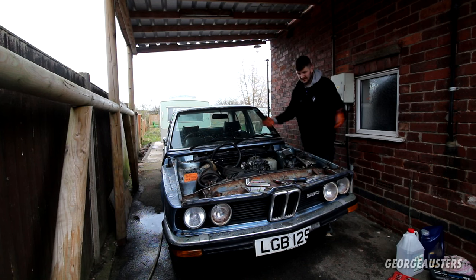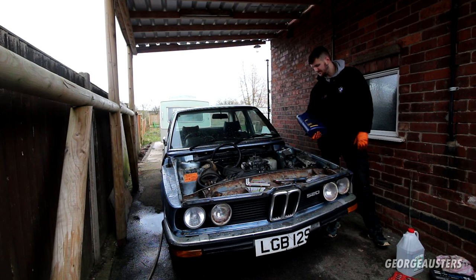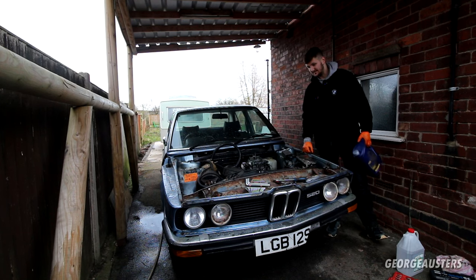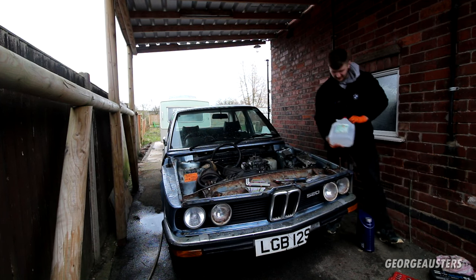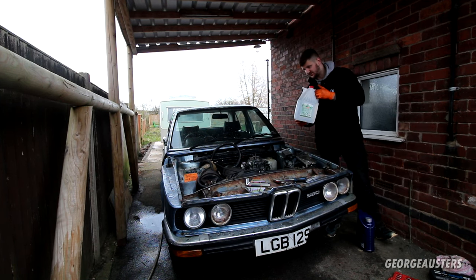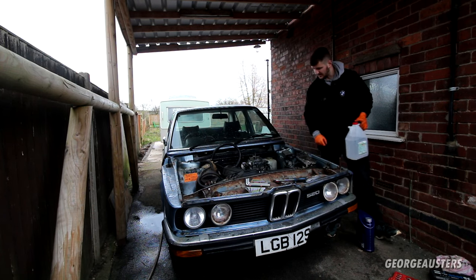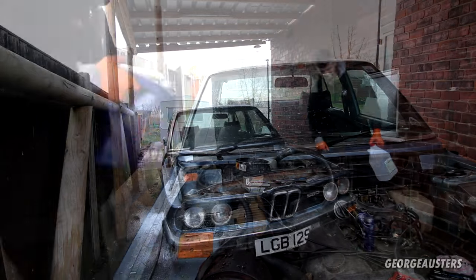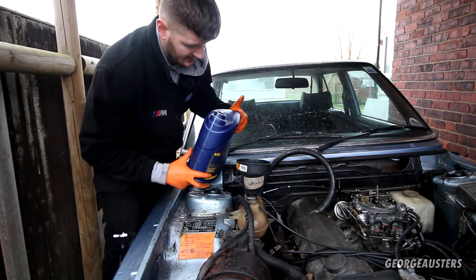We need to add some coolant and antifreeze. I believe this car takes G11 — most BMWs take G11. I'm sure you could use almost anything, but I'm going to use G11 coolant. I have some concentrated and also some distilled water — five liters, ten liters should be enough. Let's get some coolant in there, fire this up, and then bleed the cooling system.